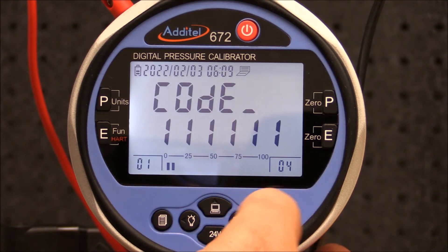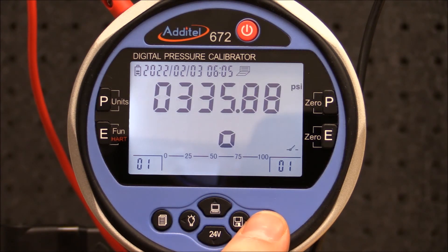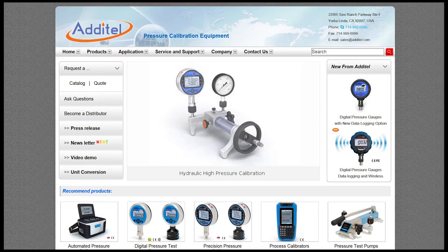By pressing enter you can see the pressure results recorded, with the set and the reset points displayed on the screen. We hope that you found this application video instructional and useful.